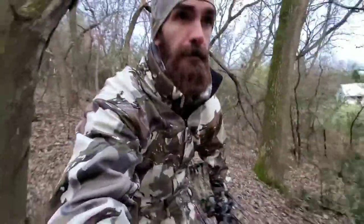Alright, we're walking to the stand. I'm in an urban area — this isn't deep woods. I have trails cut. It's actually pretty warm right now, 45 degrees. Evening hunt.